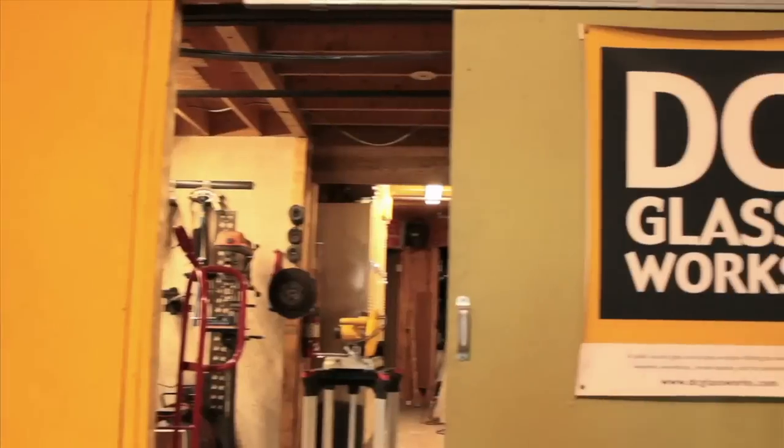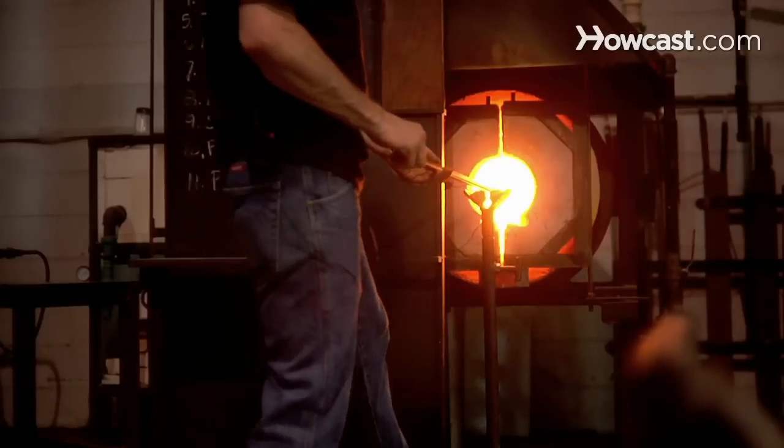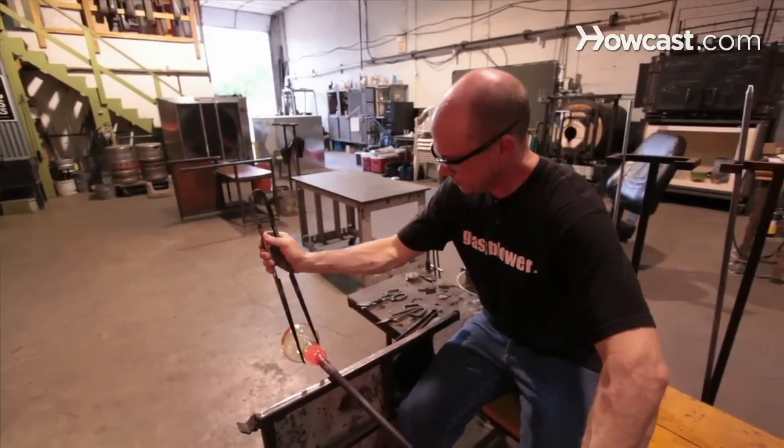Hi, my name is Ed Donovan. I'm here at DC Glassworks. You can find us at dcglassworks.com. We are a public access glassblowing facility. We also do metal casting and welding. We are primarily a teaching facility. We want to share with people the magic of glassblowing — it's an amazing substance. And today, I'm going to be talking to you about glassblowing.